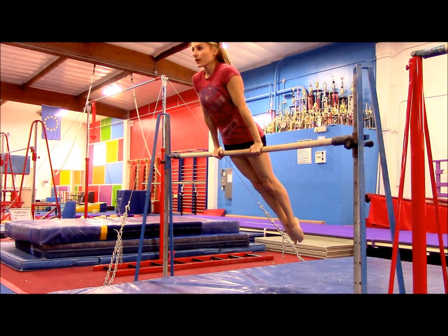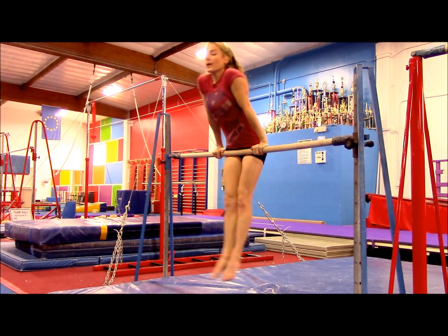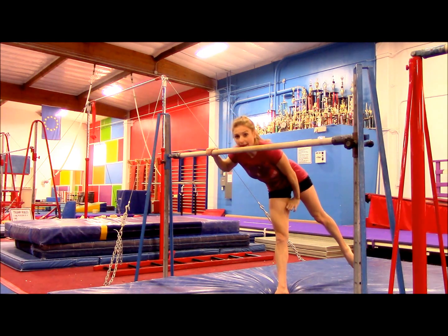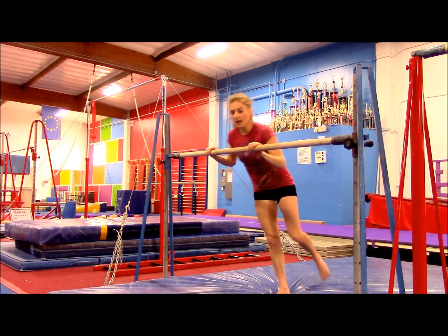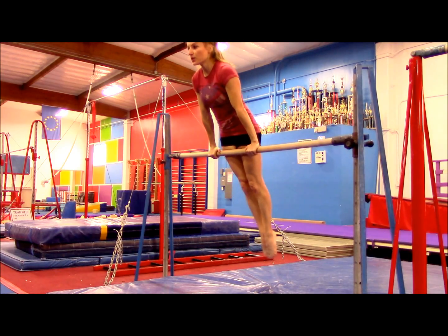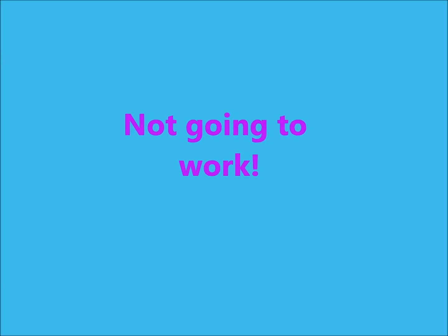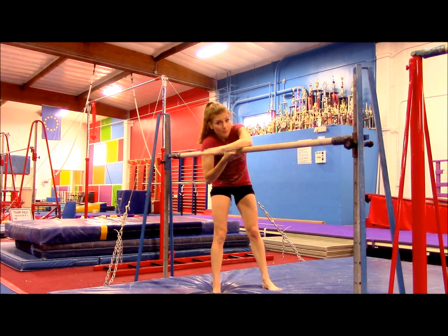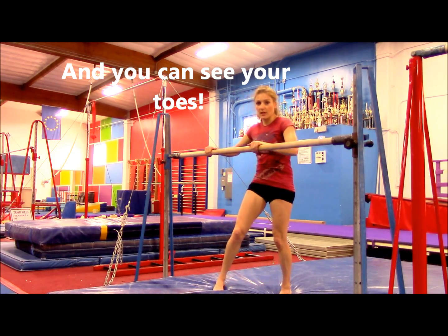As you drop forward, when you feel your hips starting to bend, that's when you're gonna switch your hands. Right as your shoulders start to drop below the bar and your hips start to bend, then you're gonna switch your hands.